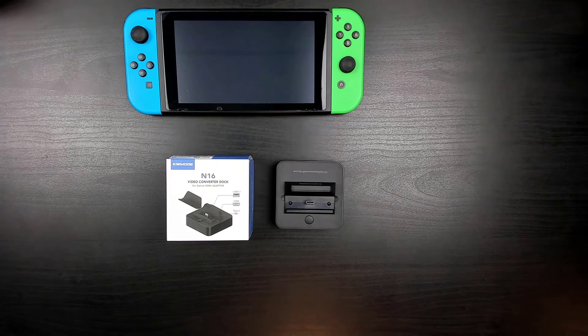The unboxing for this product is really simple because the only thing you're going to find in the box is the dock itself. So in order to use it, you'll need an extra HDMI cable as well as a power supply.